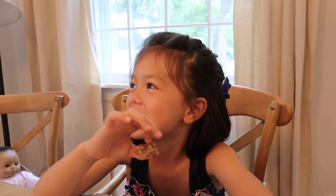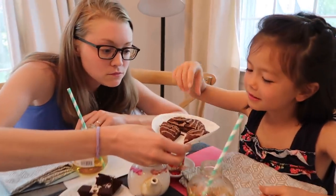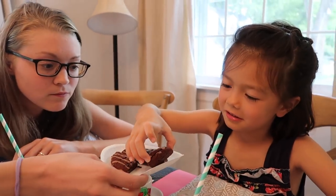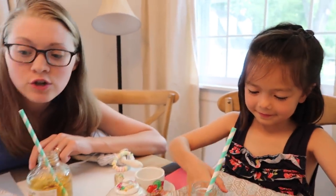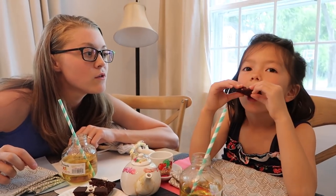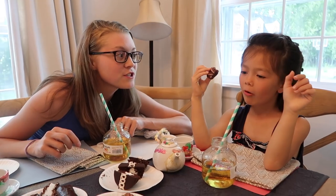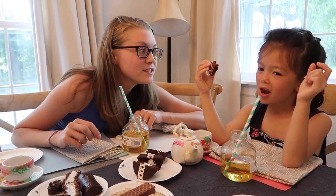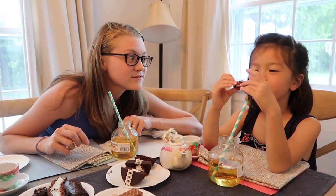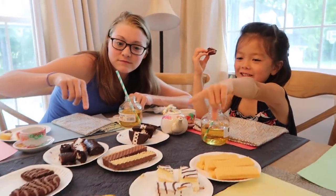Oh, that's crunchy! Fudge Round? Sure. So these are two fudge cookies with fudge in the middle — chocolate on chocolate on chocolate. Not as good as this, this, and that. So you don't prefer the squishy ones — you like the crunchy ones better? Cause that's crunchy. Did you like that one a lot?